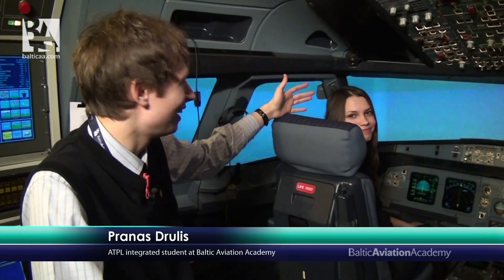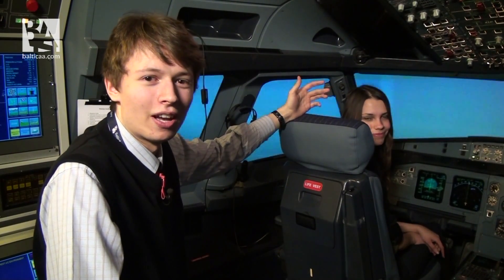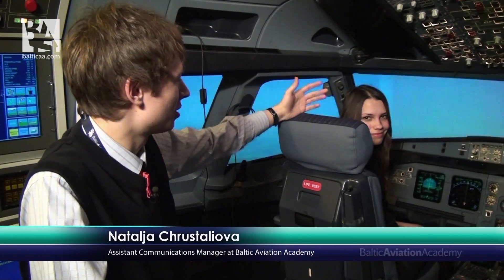Hello guys, my name is Pranas and today I'm with my colleague Natalia. I will not be flying today. Today I will act as an air traffic controller who will help her land. We will simulate that our pilots are incapacitated and our wonderful flight attendant will try to do the landing.